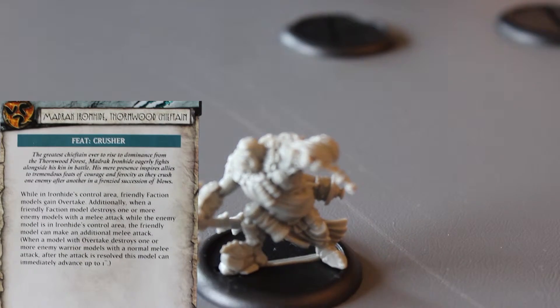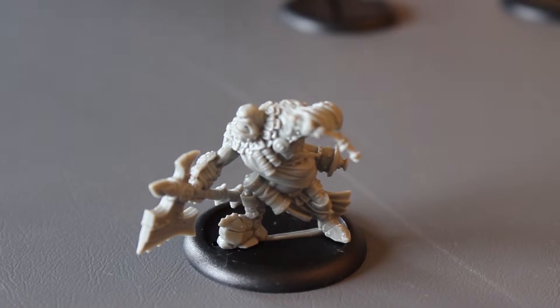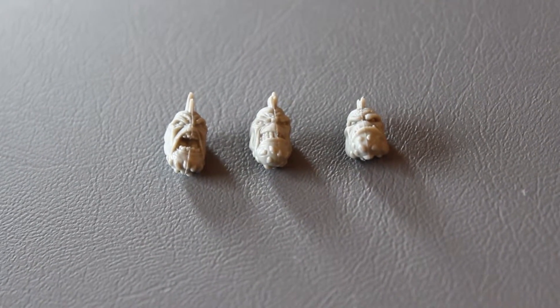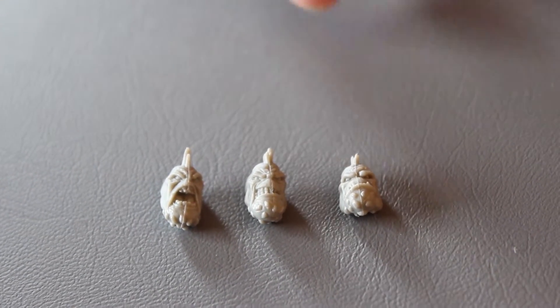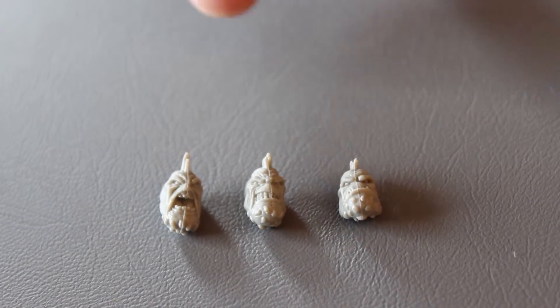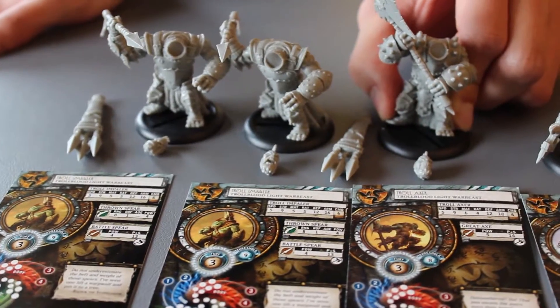He's a pretty cool looking sculpt. So these are the three different heads you get to choose from. What I really like is even the two impalers have different faces, so even though you have the same sculpt they'll have a little bit of different personality.